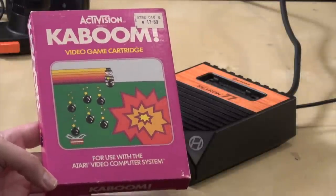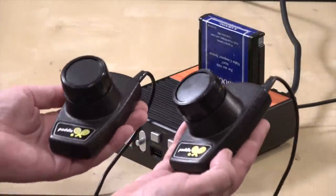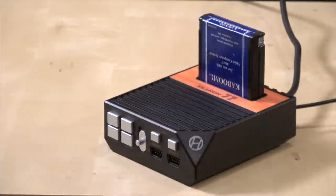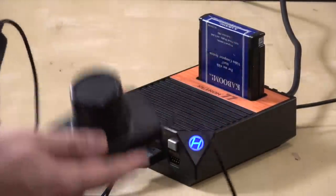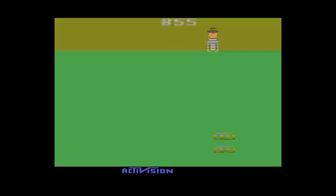A game often used to test lag is Kaboom by Activision — the original game is so hard and uses paddles that if there's any lag, it will definitely show up. So I take my original paddles, plug them in, and fire up the game. I'm by no means an expert, but it felt very similar to using a real Atari 2600. I even noticed my paddles were just a little dirty and glitchy — they probably need to be cleaned, which is very common with old paddles.